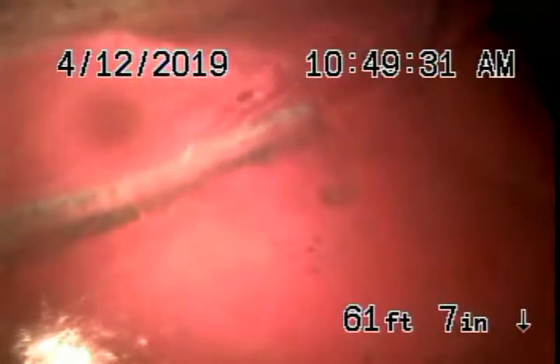We will give it a little bit more hydrojet to clean up some of the roots, but these roots are massive — very large roots, very thick. Basically very thick all the way up to underneath the sidewalk. This pipe needs to be replaced, no doubt about it.